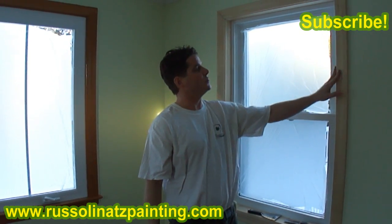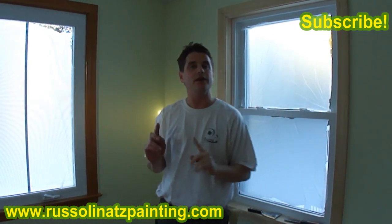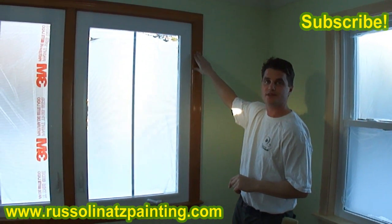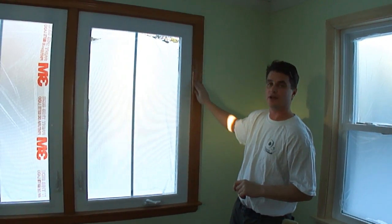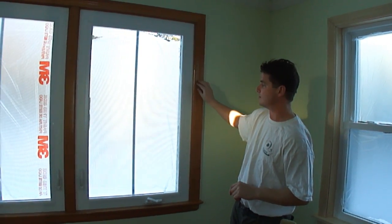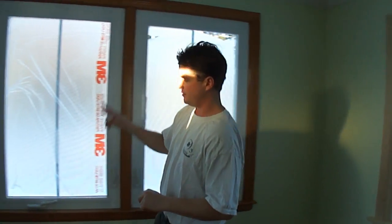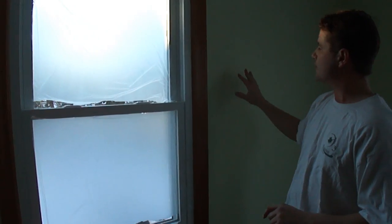Hello and welcome back. In this project we're going to be painting this newly installed window casing, and then we're going to prep and prime this previously varnished trim. This was done about 20 years ago — it's been stained and has a few coats of varnish on it, but we're going to paint it white. We have two windows here, and the walls are done, so we're just going to do the trim.